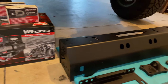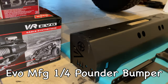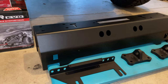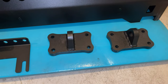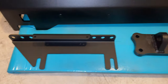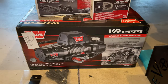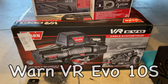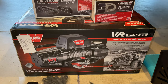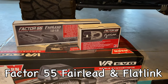So this is what we're going to be installing today. This is the stubby bumper from EVO Manufacturing — pretty sweet. He did go ahead and get the D-ring attachments for the front, which will be nice. They also got the license plate and light mount for the front. And here's the winch he went with — this is the Warn EVO 10s, the same one I'm running. He also got some stuff from Factor 55: a fairlead and the flat link, just like the one I have.